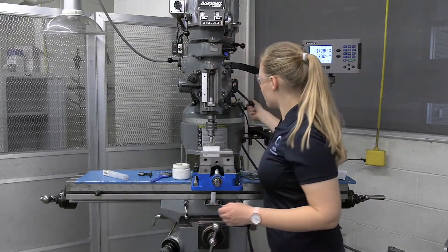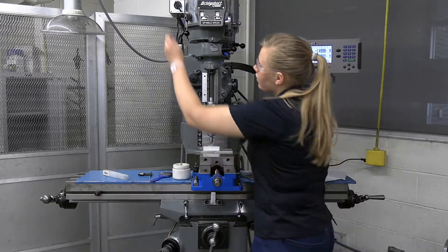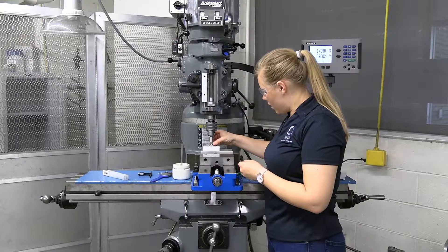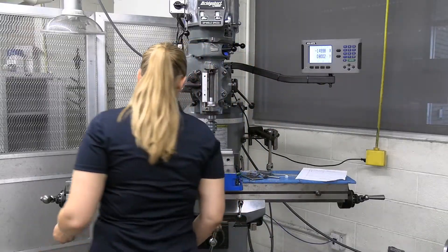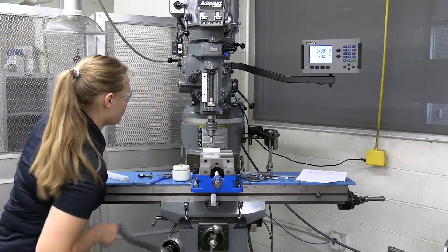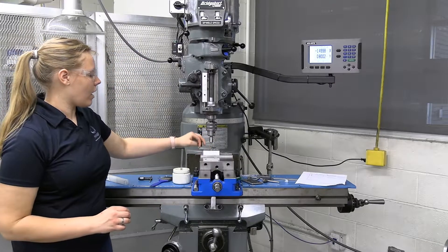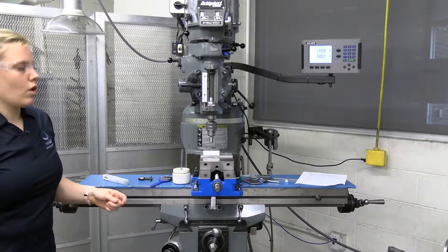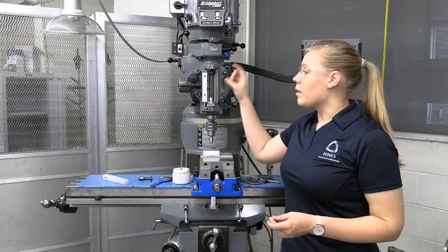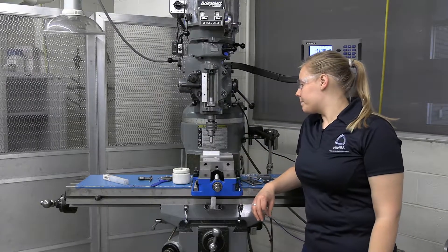I'll turn this on. When I think I'm close, I'm going to turn off the machine and turn my screw in the hole. I'll just lower the Z — you can also move the X, but I want to make sure that my hole is in the exact same position. Now I can see that it's just a little bit high; I'll pull it out and drill a little bit more. What's really nice about countersinks is the first one is a little bit of guess and check, but once you have it correct, you can set your stop to the exact depth you need, and all of your countersinks will be the same.